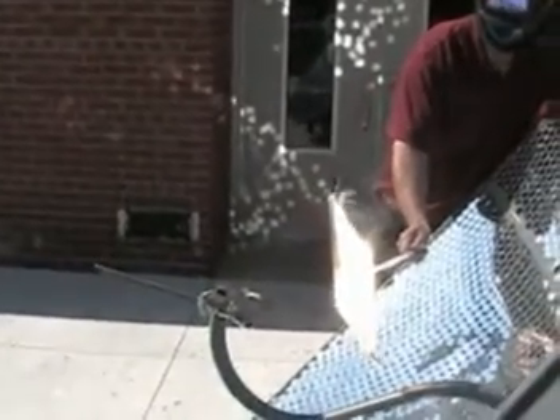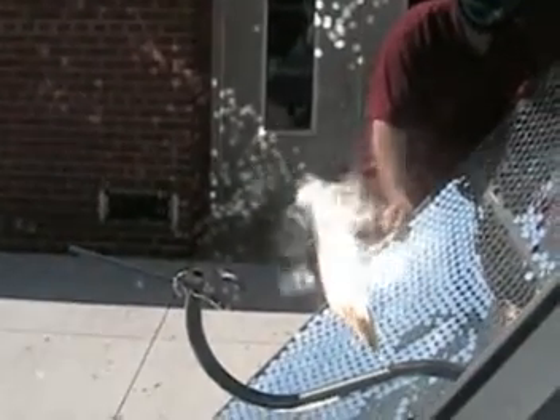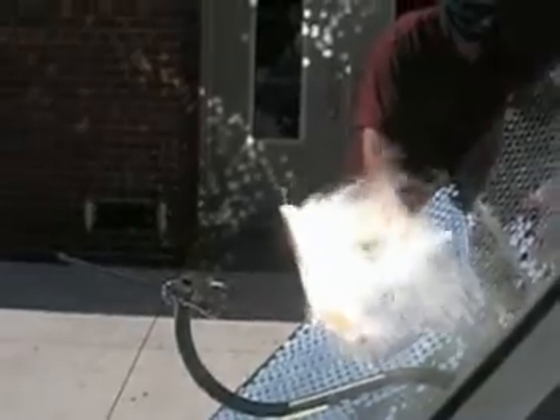You notice that cardboard right away is starting to smoke. Actually it's very intense. That thing has got to be up to a couple thousand degrees. I'm going to stomp this out.